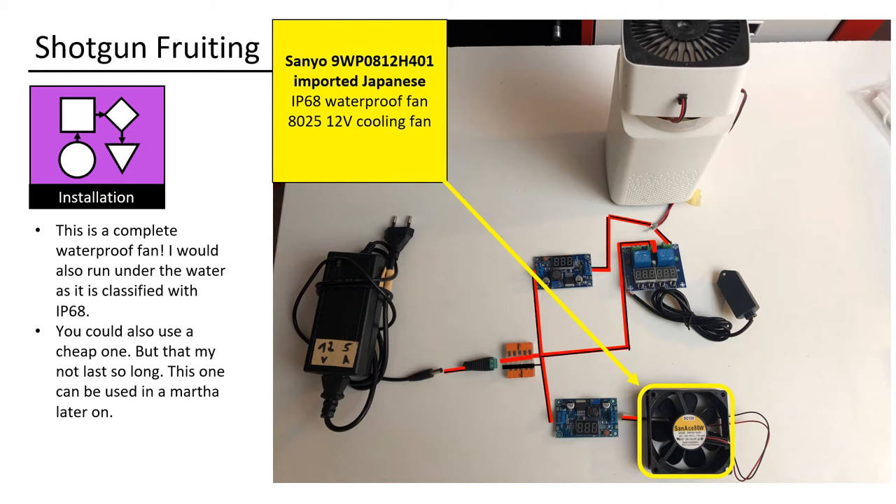This is a completely waterproof fan — it would even run under water as it is classified IP68. You could also use a cheap one, but that might not last as long. This one can be used in a Martha later on.